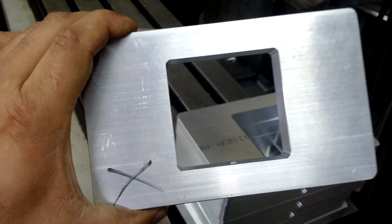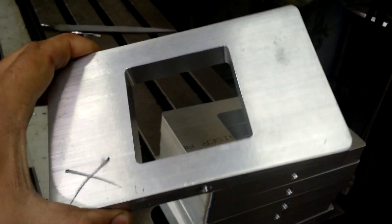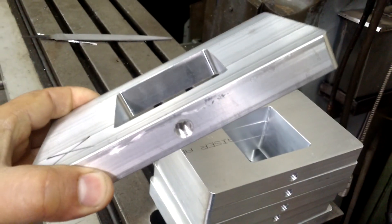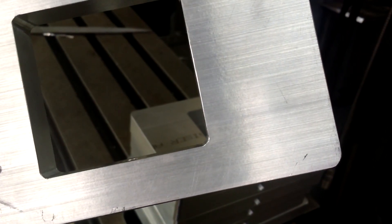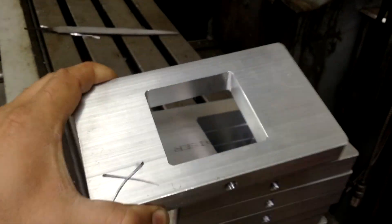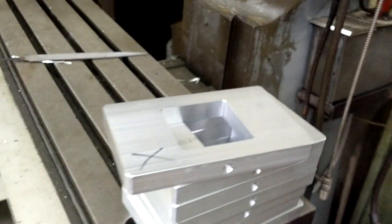Here's a common problem — you can see we machined these plates with a pocket and a threaded hole, but if you notice the corners are radiused. There's a little radius in the corner; obviously the end mill is round and it creates a radius corner. But what if you need that corner to be square?